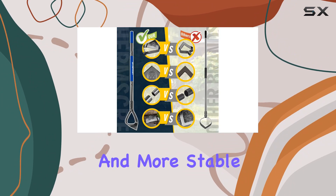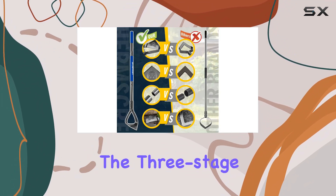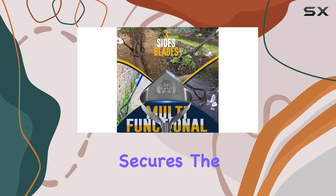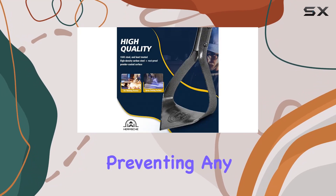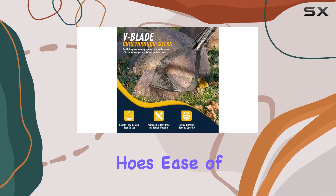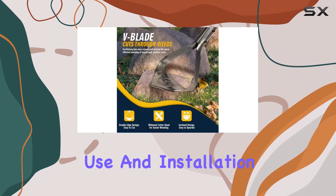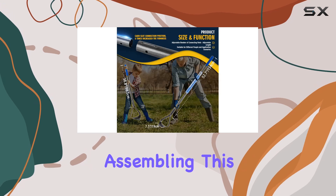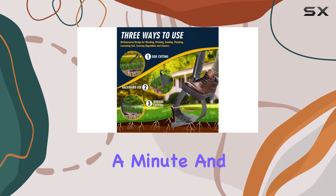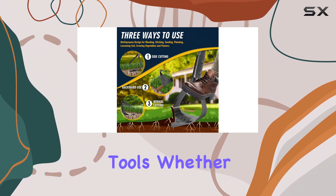The Hula Ho also boasts reinforced bilateral connection grooves, making it sturdier and more stable than many competitors. The three-stage groove system, coupled with enlarged screws, secures the blade firmly to the handle, preventing any wobble or detachment — a common issue with other scuffle hoes. Ease of use and installation are other highlights; assembling this hoe is quick and straightforward, requiring just a minute and no additional tools.